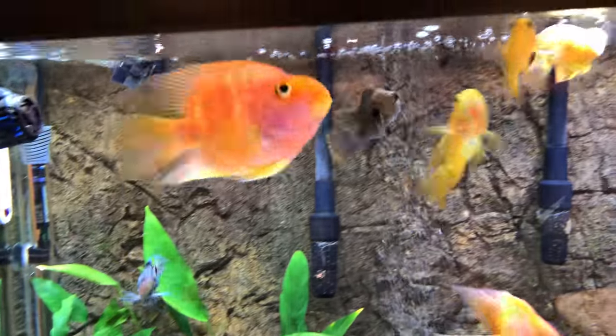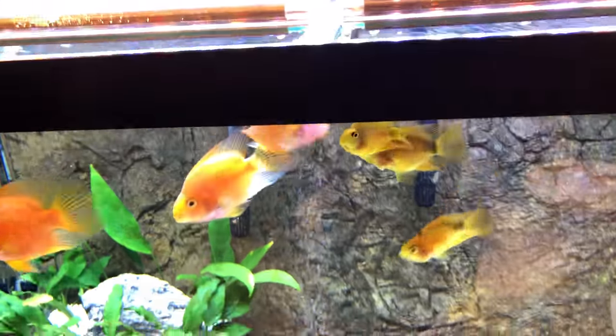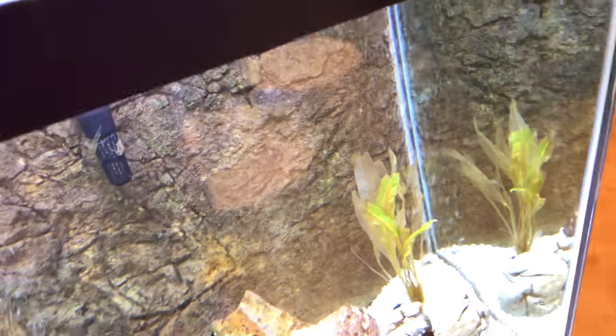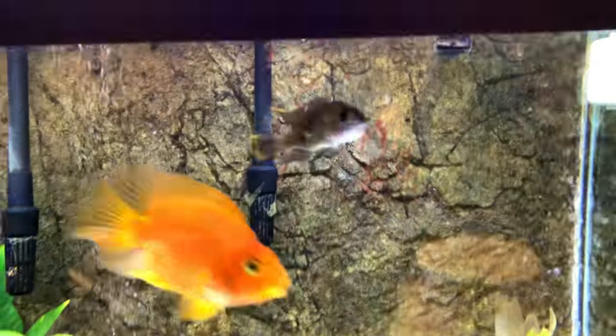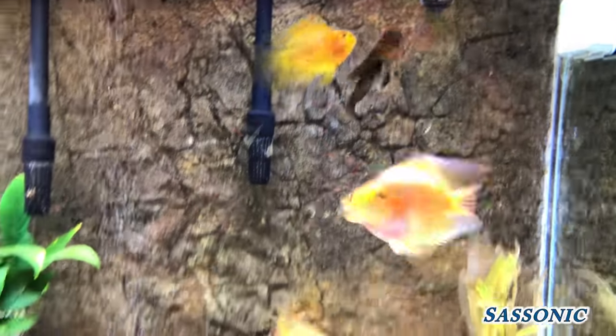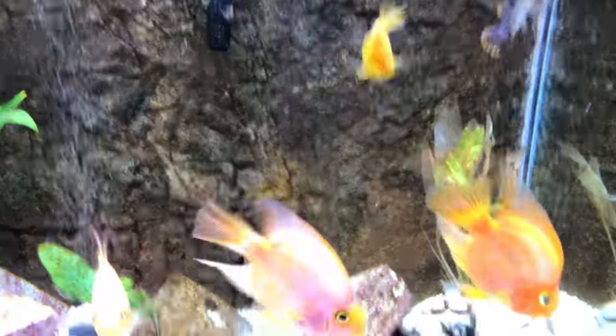You can just tell how happy and excited Fireball is. When they see the bloodworms in my hand, they know what's coming and they go crazy. We've got my Green's Hair chomping away, and I also have three new blood parrots, by the way.